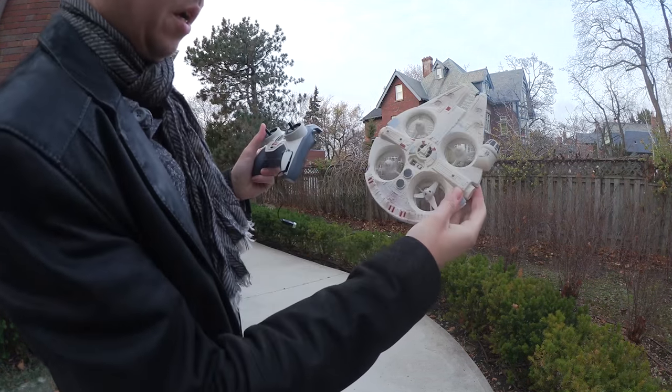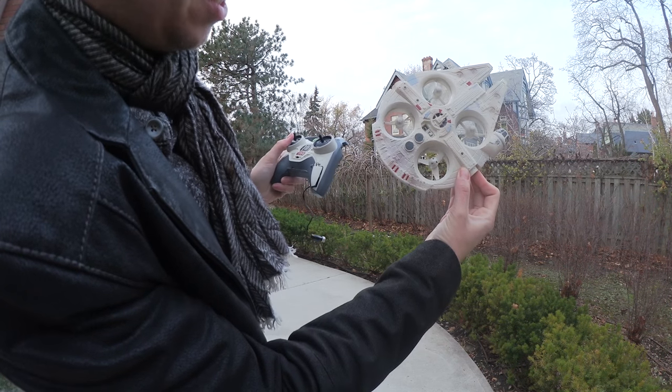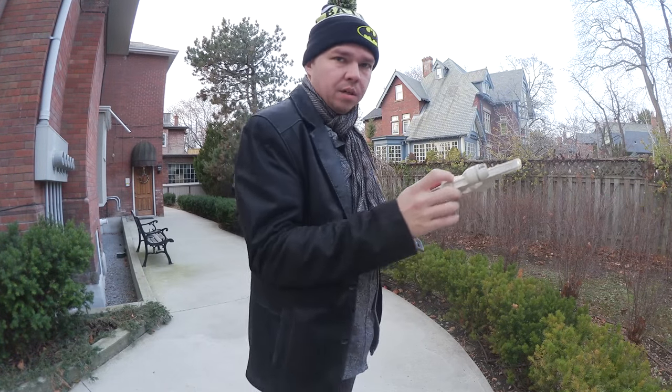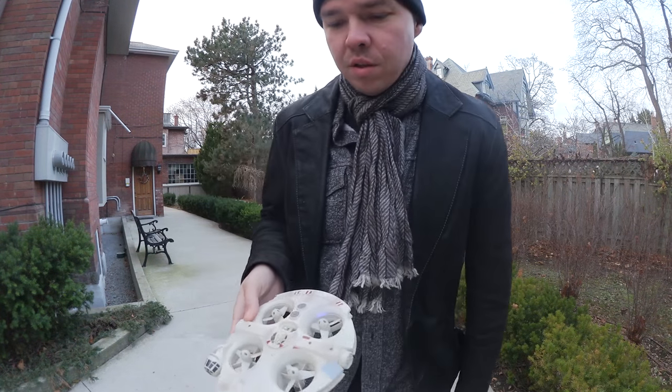You'll notice that one of the propellers doesn't even work right now. What is this? Well, that's a ripoff. Especially after seeing the BB-8 — it was like just such a high-end thing. It wasn't even a toy. It was like a full-on robot.